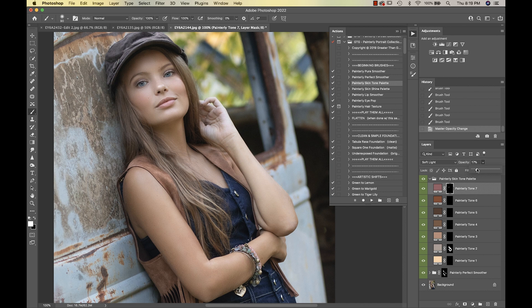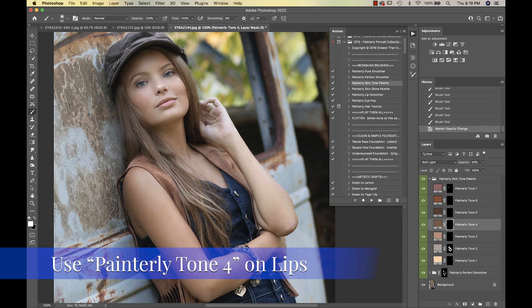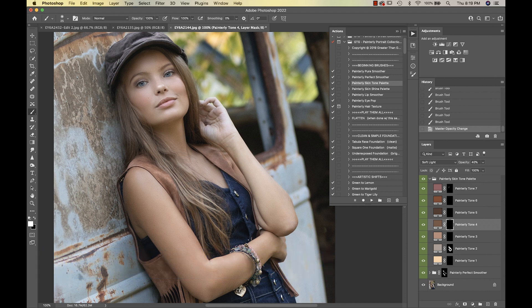I'll take that down a bit and also select Painterly Tone 4, which I'm going to put on her lips. My ultimate goal here is to give it a really nice fresh and natural look. You can see it's giving it a little bit more of a brownish tone.